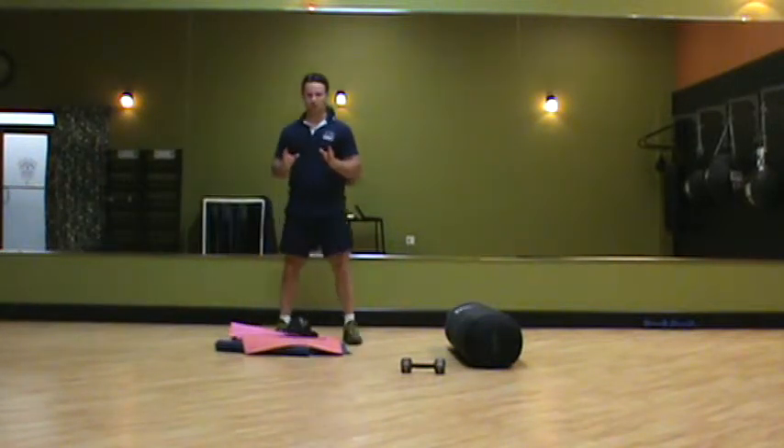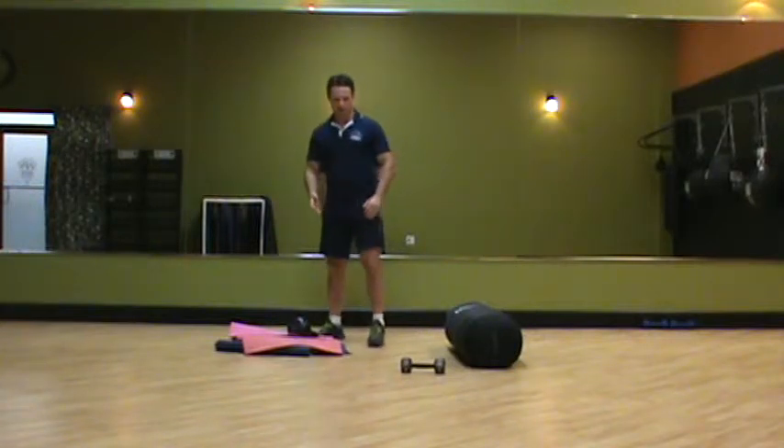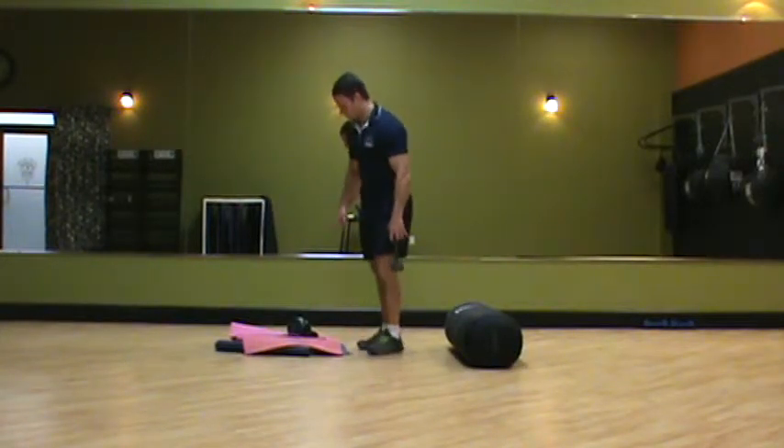This is Chris Kelly with our Peak Fitness Sumo Deadlift exercise. For the sumo deadlift, we're going to use either a dumbbell, which is flipped up on its side and held in this position, or a kettlebell, which I'm going to demonstrate.